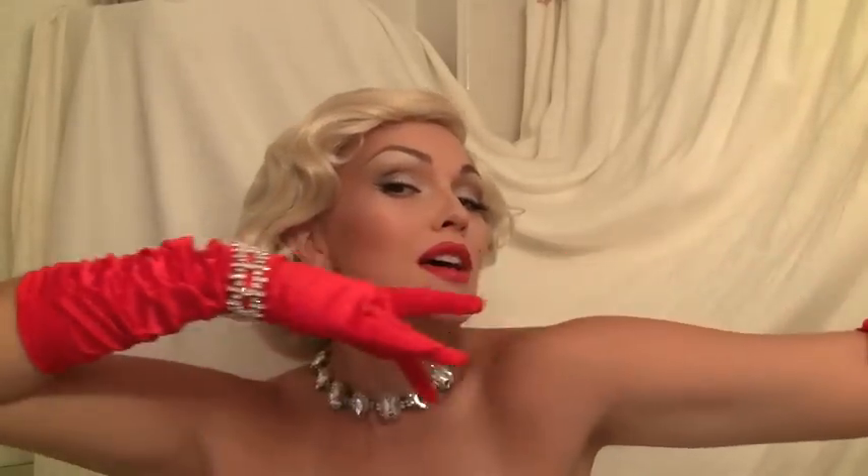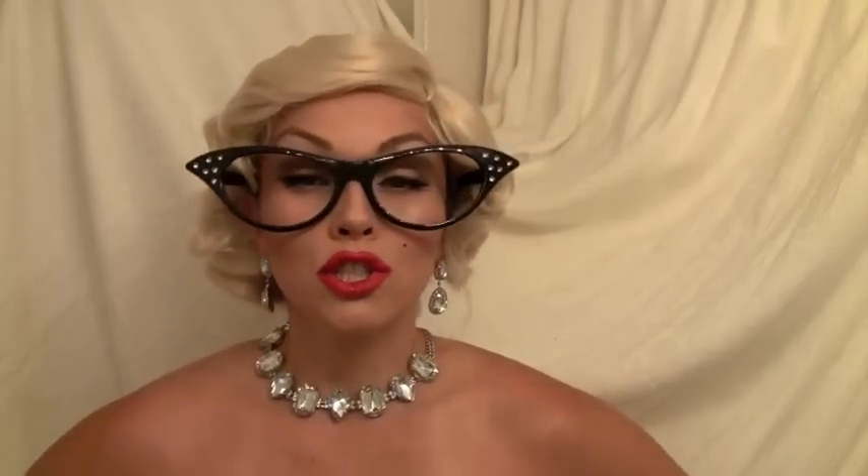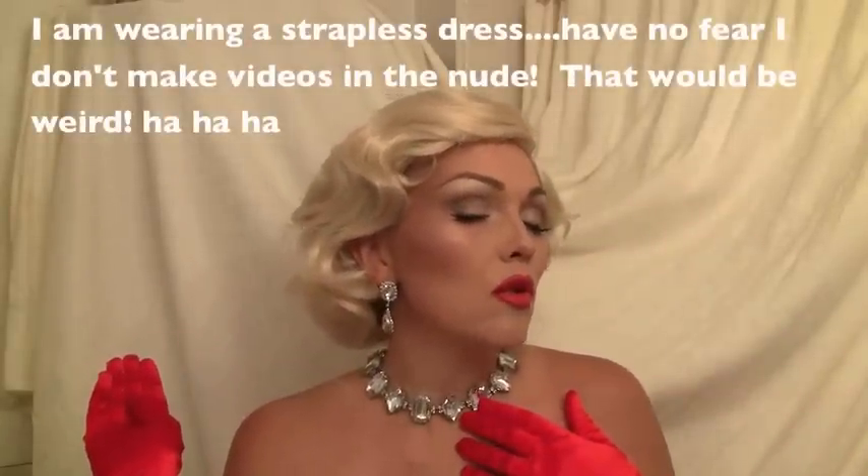Diamonds are the girl's best friend. Hello and welcome to Marilyn Monroe School of Makeup — I'm gonna be your teacher, Miss Diamonds. Do you love my glasses? They make everything better and I really feel like a teacher. Let's get your notebooks out and your pens and let's get started on a glamorous adventure. And don't forget my platinum wig — it's making my head so hot and sweaty, I really need to take it off.